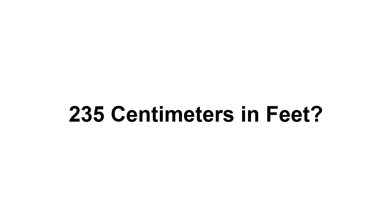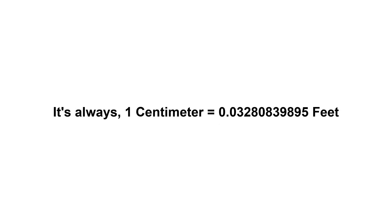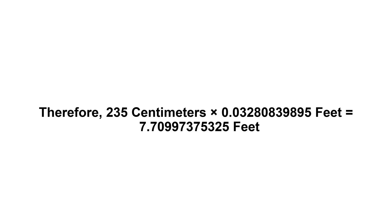235 centimeters in feet. First of all, we need to know the value of one centimeter in feet. It's always one centimeter equals 0.0328083989... feet. Now we have to multiply 0.0328083989... by 235.